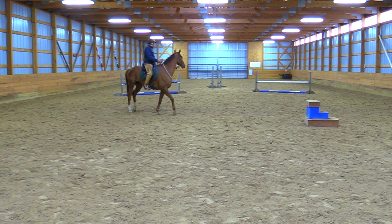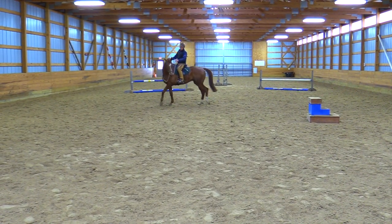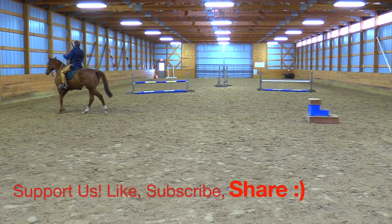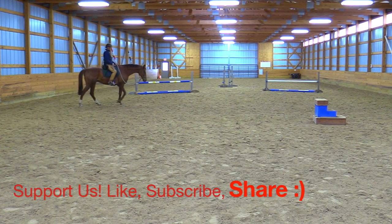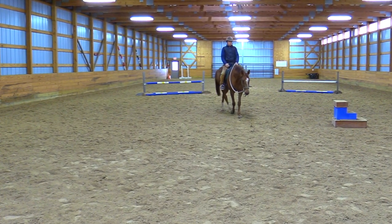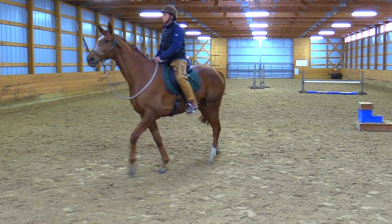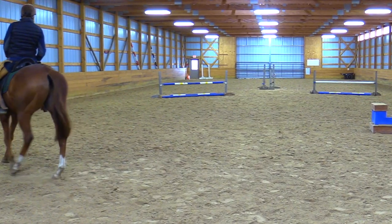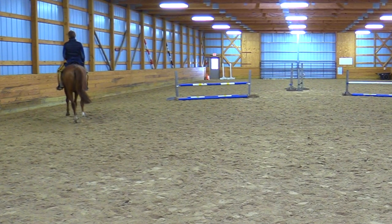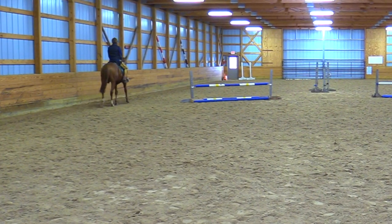Come on buddy, could he step that hindquarters over a little more? Okay, let's not be too greedy. He's got a really nice walk when he relaxes and gets stretchy — he's gonna be a fun horse to ride. He's probably gonna want to go to the left, but I straightened him out.